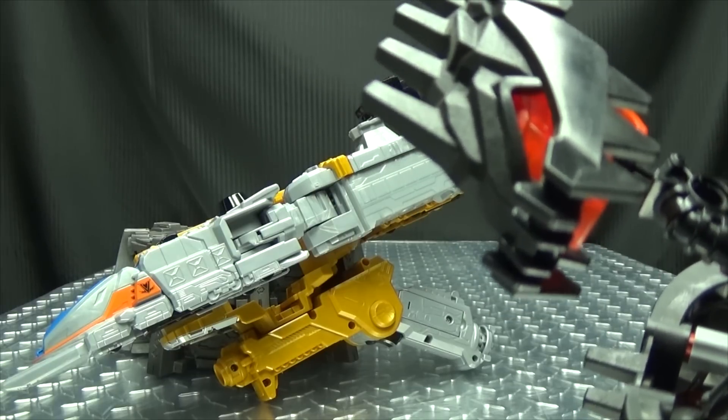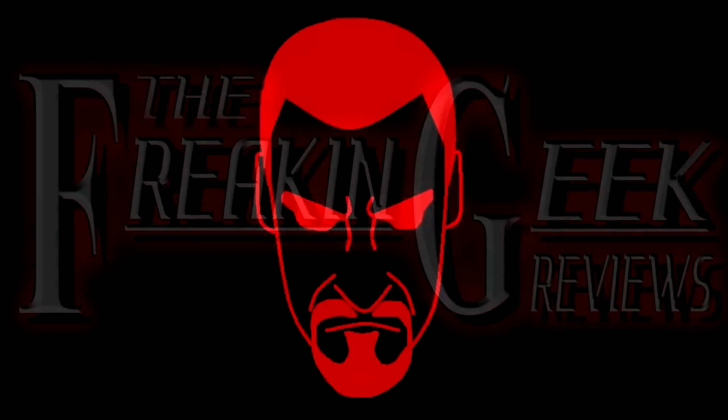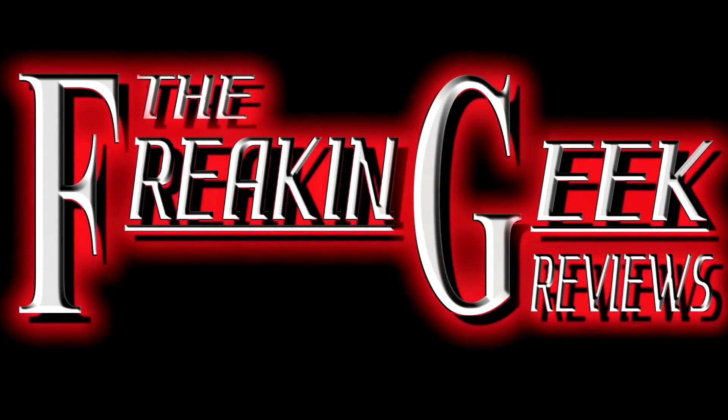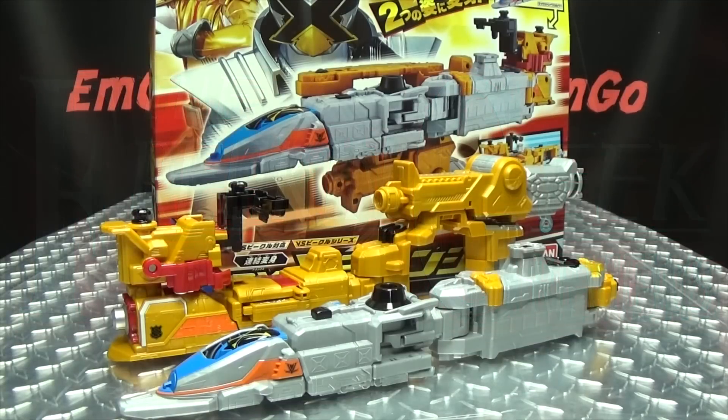I don't even know what I'm looking at! What's up my peoples? Emgo here, the freaking geek himself, and today we will be reviewing the Lupin Ranger vs. Pat Ranger DX X Changer!